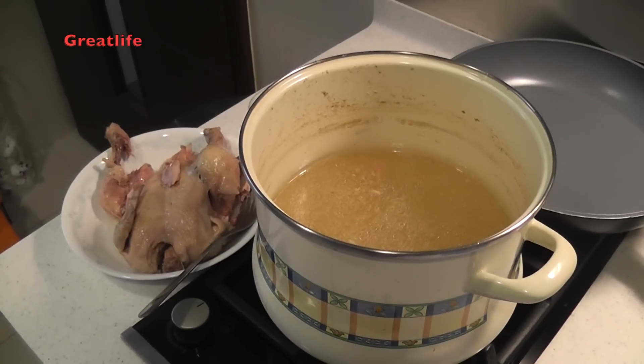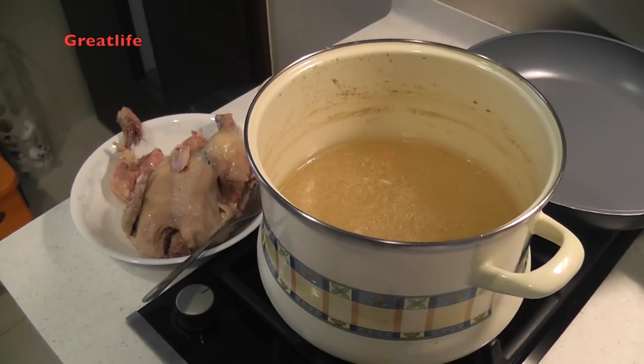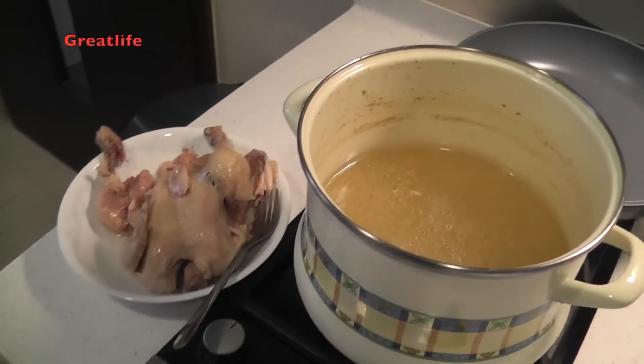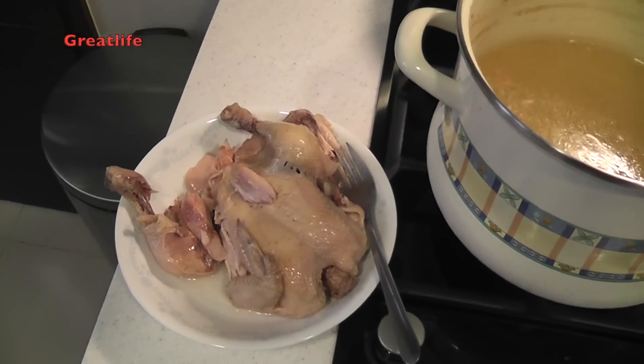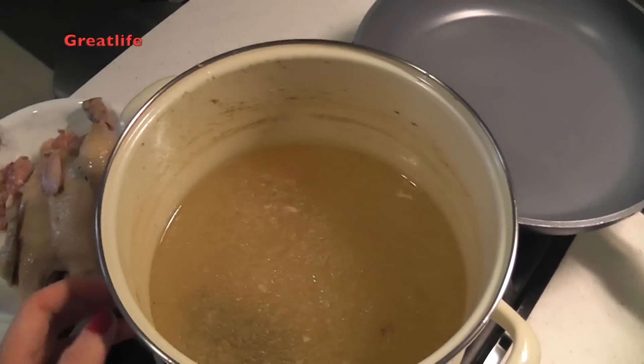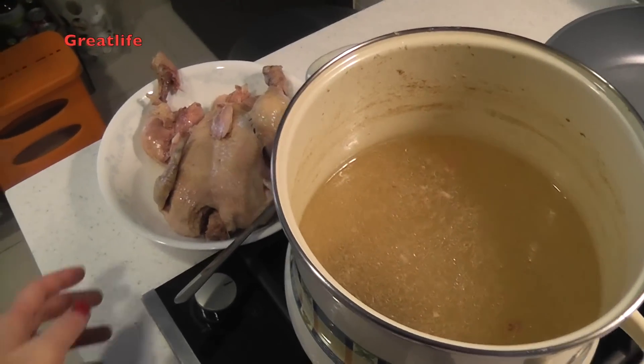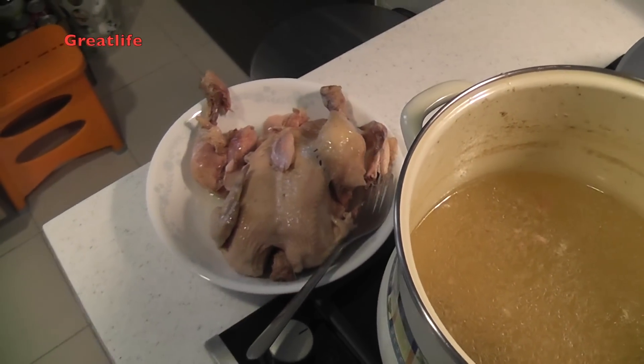This dish is a Georgian cold appetizer made from chicken, so it is obviously important to have chicken. We have boiled the chicken in water, added a lot of salt to make it very salty, and added a bay leaf, then boiled until it was cooked properly.